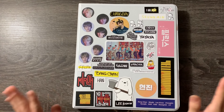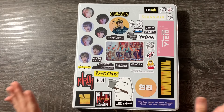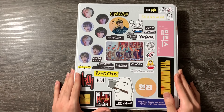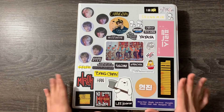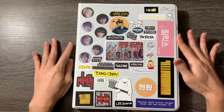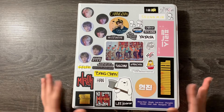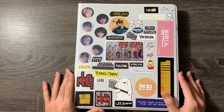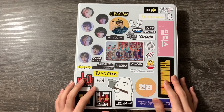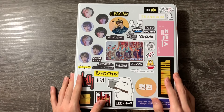Hello everyone, welcome back to another video. Today is kind of a random video, but I've been wanting to film this for quite some time. Today I'm going to be organizing my Stray Kids photocard binder — specifically only Stray Kids in this video — because I really wanted to take the time to reorganize and make everything super neat. Usually in my photocard organizing binders, it's just me putting new photocards in and not really cleaning it up.